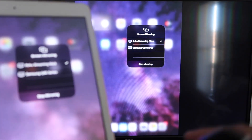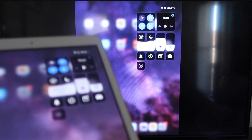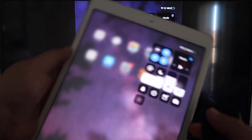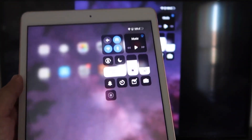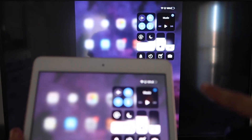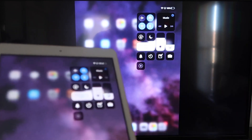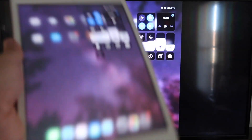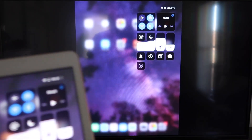Now you'll be able to mirror everything on your iPad. If you want to watch YouTube videos, the wonderful thing is that even if you hold your iPad in portrait mode, it'll still play in landscape mode on the TV. That's the beauty of Apple AirPlay — no third-party apps, no wires, just wirelessly mirroring to your Roku device.